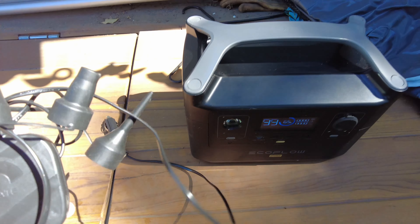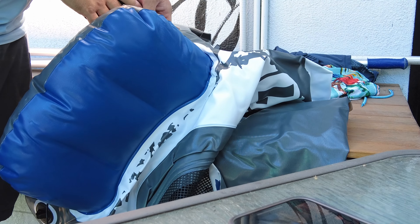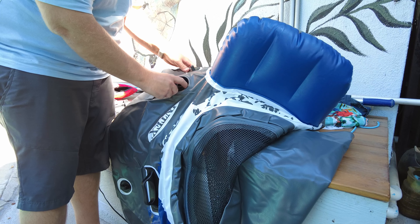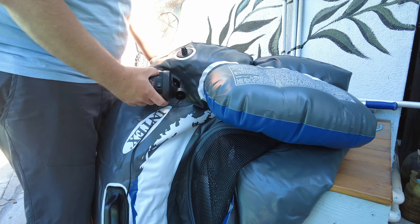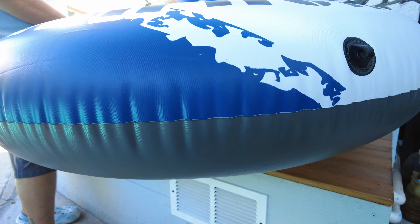We've got the EcoFlow River Pro out today and we're going to use this pump to inflate the inner tube. Looks like a pretty simple valve system. It's got a normal style blower for the headrest, but it has this other valve that's more like an airbed for the main part. You screw this in and then unscrew the outer cap, and it makes a one-way valve. With that style of valve it's very easy to pump up — and to release the air too.